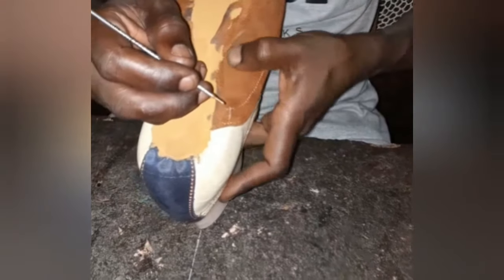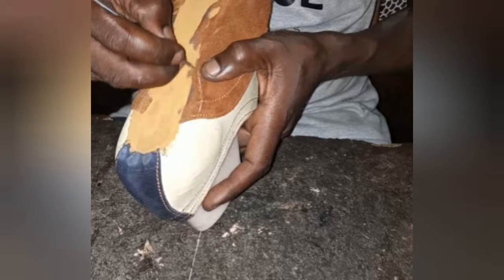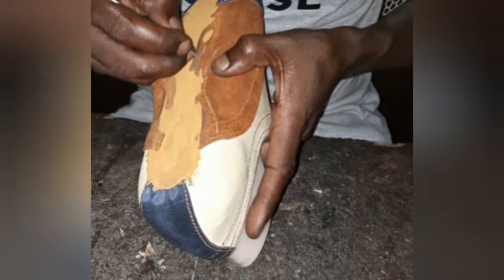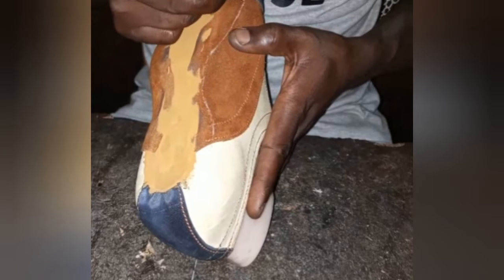Now, getting the placements for the inner curve of either foot is somewhat tricky, being that it's not as visible as the outer curve. Just use your thumb as a guide.